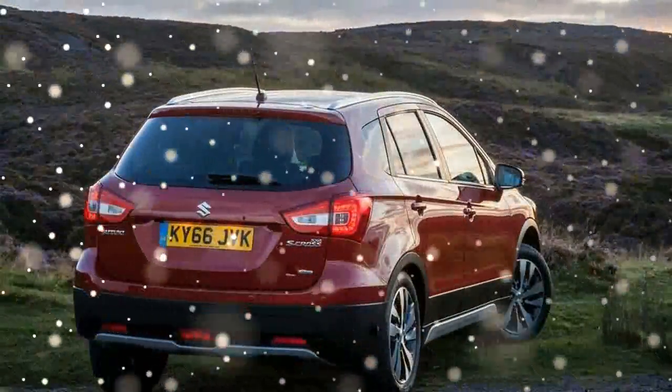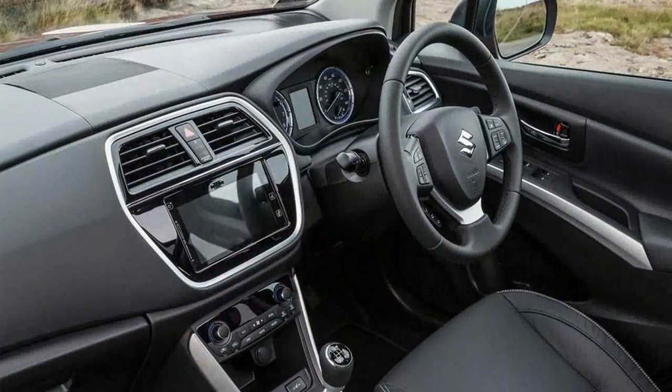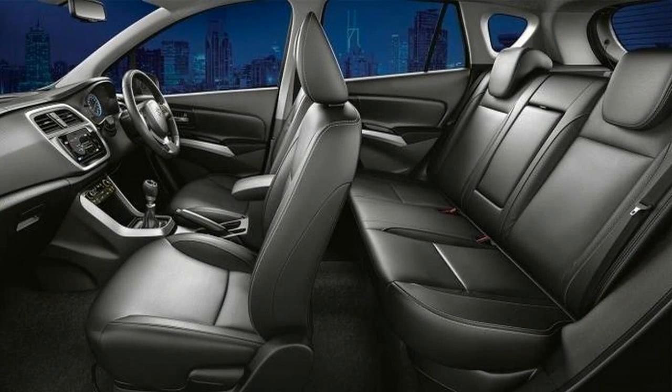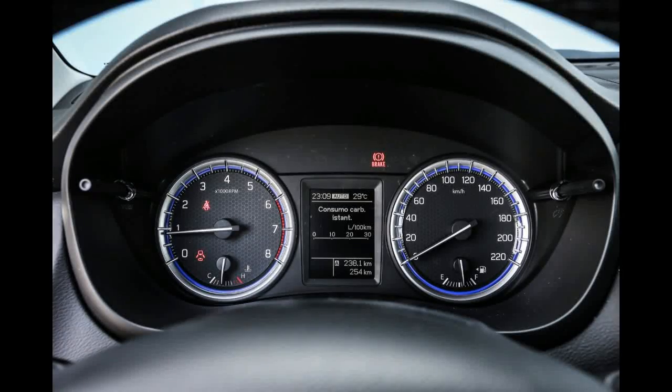However, the lack of rear air vents will make hot days that little bit harder, especially with a full car of passengers. Behind the second row is a healthy 430-liter boot, which is 55 liters more than the Vitara. The space is nice and square while the wide opening makes it easy to get larger items in the back.